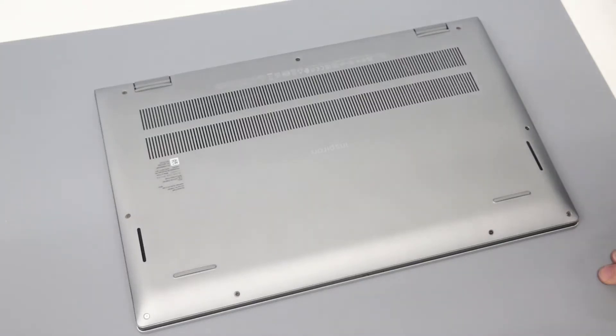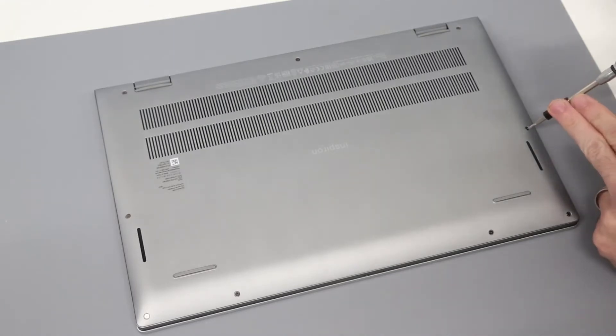Hi, I'm James, and today we are working on this, which is the Dell Inspiron 15 5510 laptop. This is the 2021 edition of the Dell 15 5000 series with the Intel Core i5 11th gen 11300H processor in this specific machine.